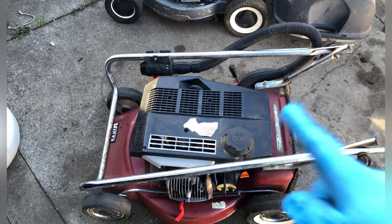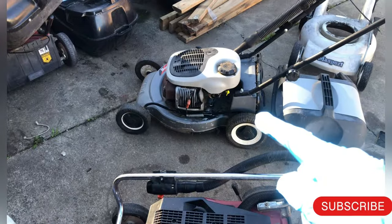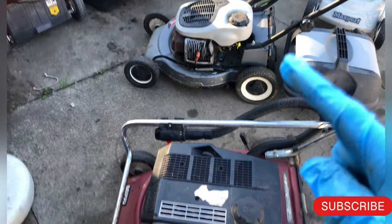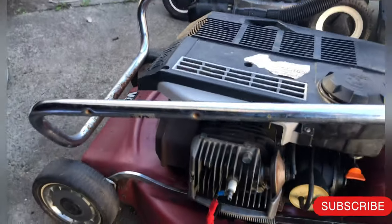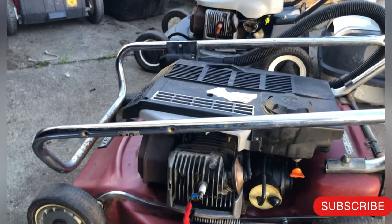Hey YouTubers, welcome back. I have a two-stroke lawnmower here, and I got one there as well. If your mower looks like this, then you have an issue or you want to change the ignition coil — this is the video for you.